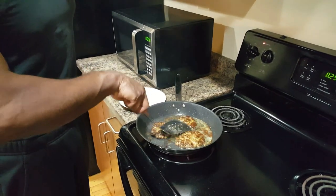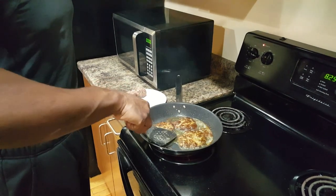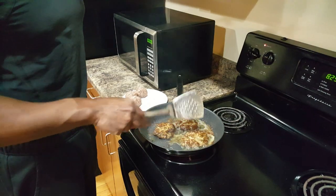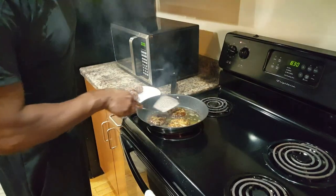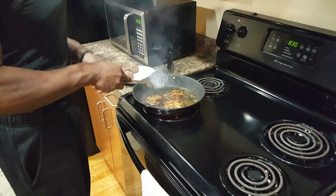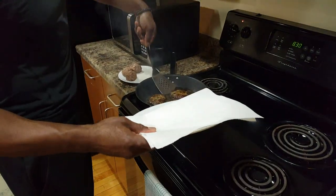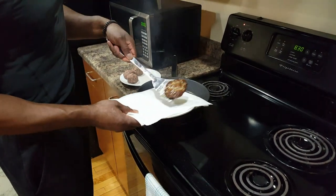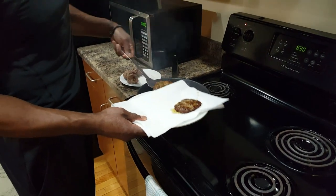You want to make sure that the sausages are firm to the touch — that's a good way to tell if they're done. It looks like these are done.